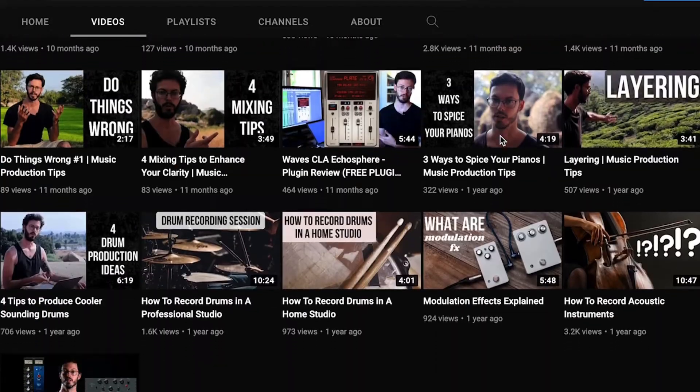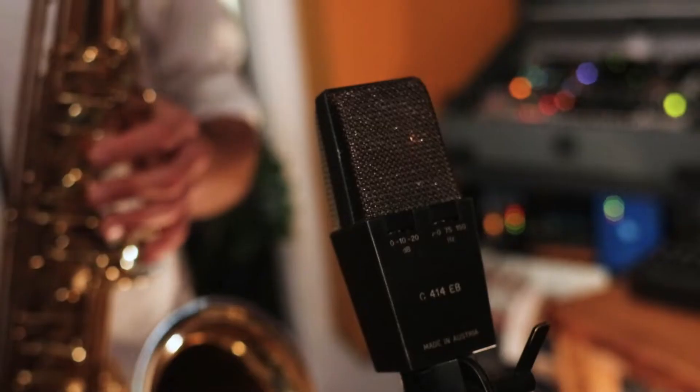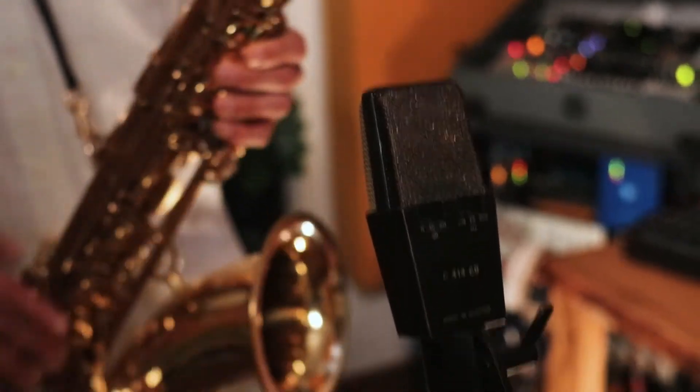In my video, How to Record Acoustic Instruments, we talk about these things a bit theoretically. Today we're gonna go practically and understand how both the body and the bell of the saxophone vary in tone, and when and how we can use each mic placement to achieve different goals. We will be using an AKG 414EB, but the specific gear really does not matter as much as the approach, which you can use in your home studio.